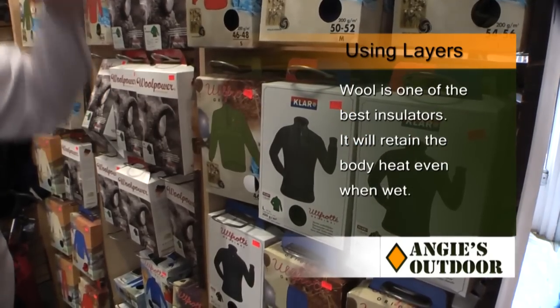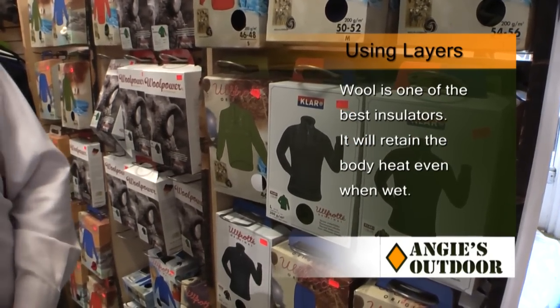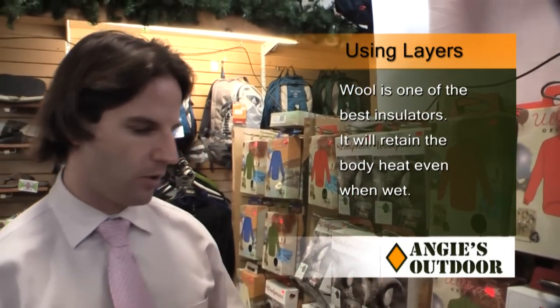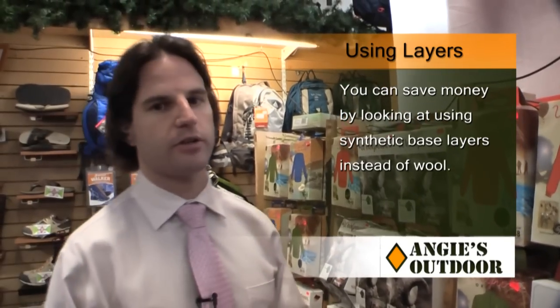Wool is one of the best materials on the market right now for breathability and low odor retention, but you can also go into lower price points with a lot of the synthetics that are out there right now.